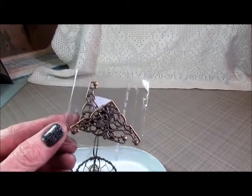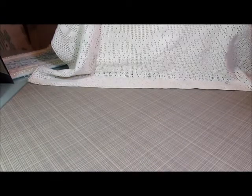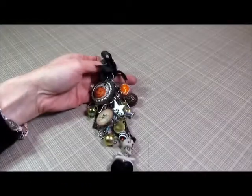I also used item number 802, which is these filigree corners — I'll get to that in a second. So those are all the items I used. The first thing I'm going to show you is a chunky charm that I have created.